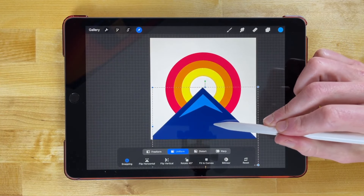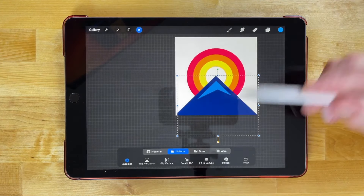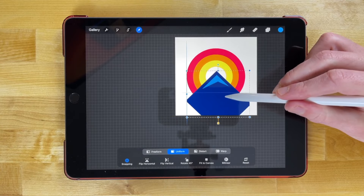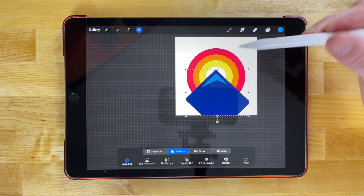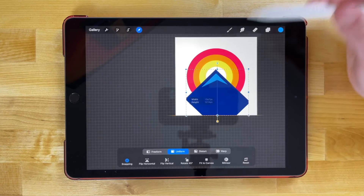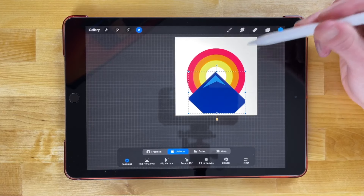Now grab the selection tool, straighten out the canvas, and move the mountain down over the Sun — make sure the peak is centered. Scale it down a little so it fits inside the circle better, then make it a little smaller.